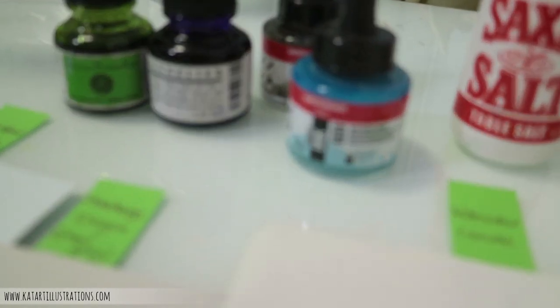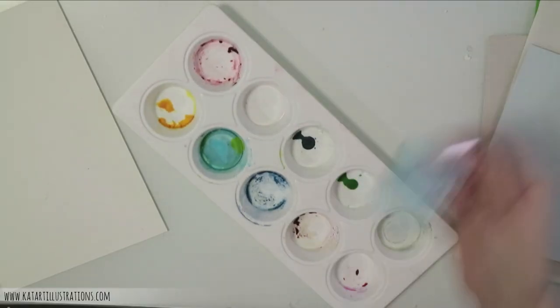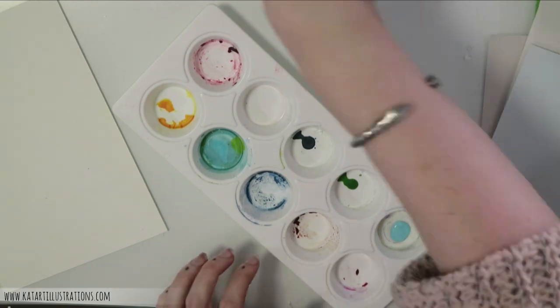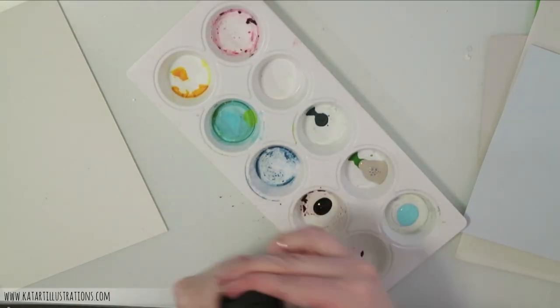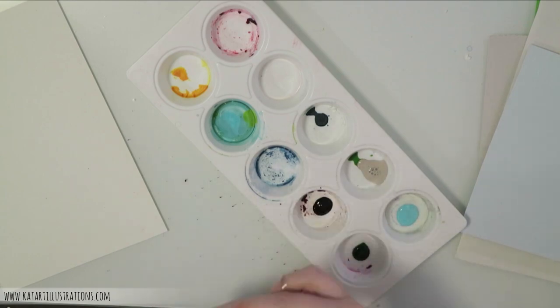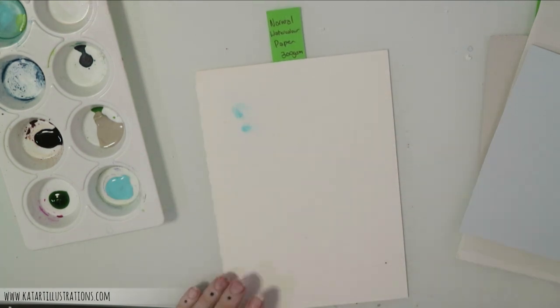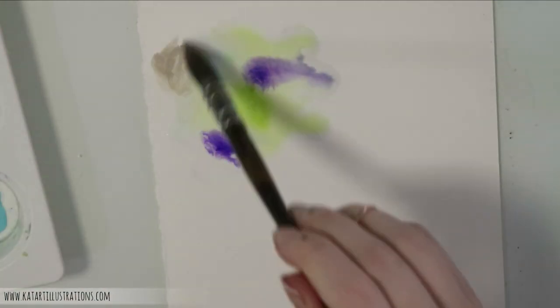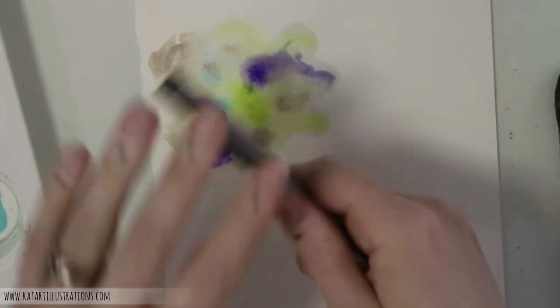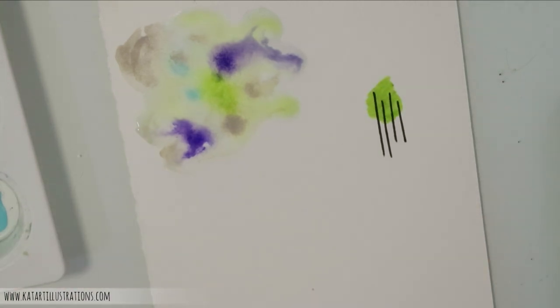I'm using ink today and testing several techniques. First, wet-on-wet: wetting the paper and dropping pigment to see how it spreads. Next, I'm using a Copic Multiliner to put down a few strokes to see if the surface holds the ink when an ink wash is applied over it — this depends on how porous the surface is.